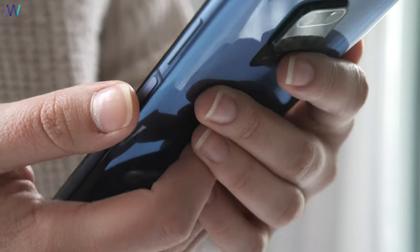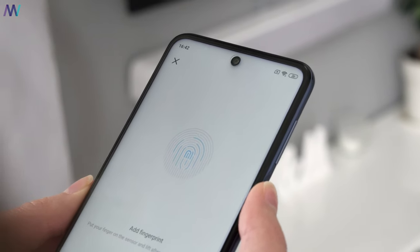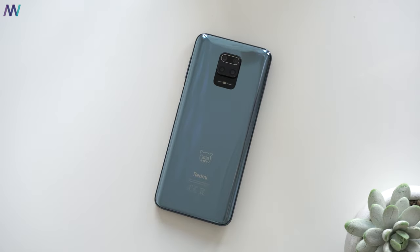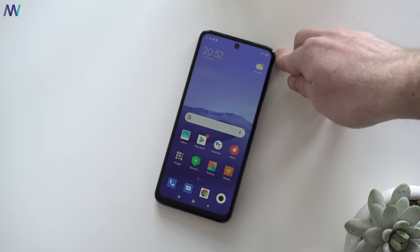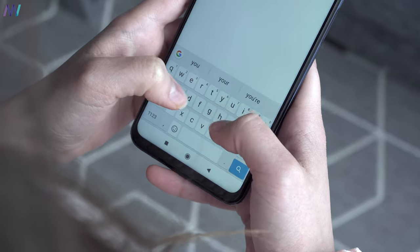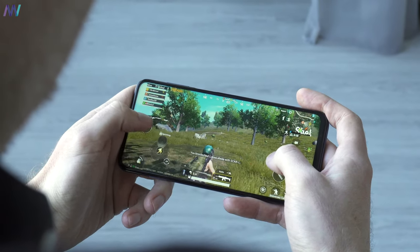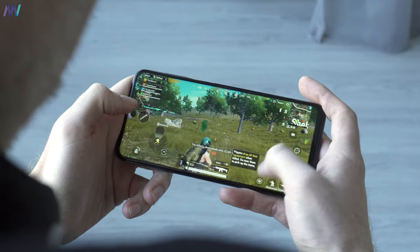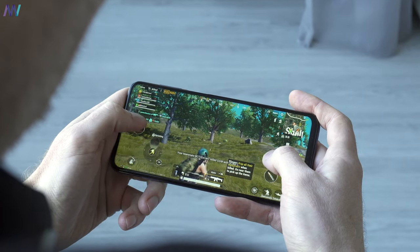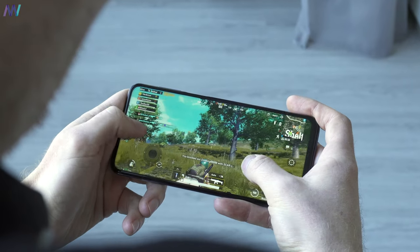I'm also positively surprised about the side-mounted fingerprint scanner — it is fast, accurate, reliable, and acts seamlessly as a power button as well. I also believe the Note 9S is good looking because of its symmetrical design. The haptic feedback feels soft but really smooth, and that surprised me positively. Gaming is really a pleasure; it doesn't have a high-end processor but it performs very well. I barely notice any dips, lags, or stutters when gaming, and the phone becomes a bit warm but not uncomfortably warm.